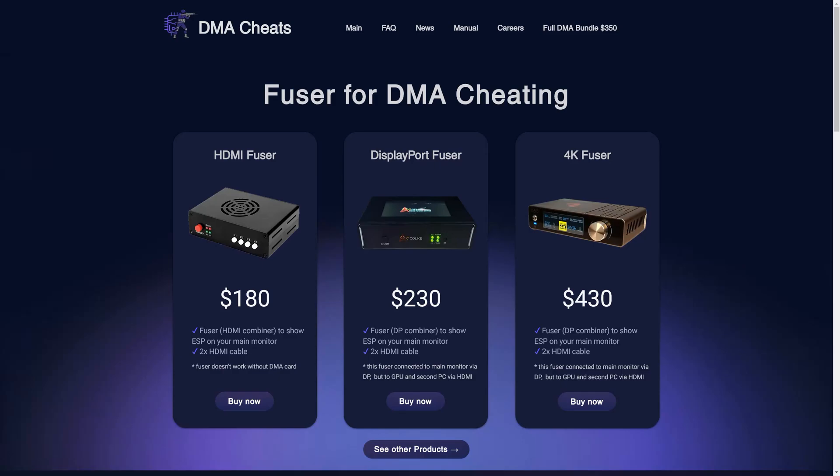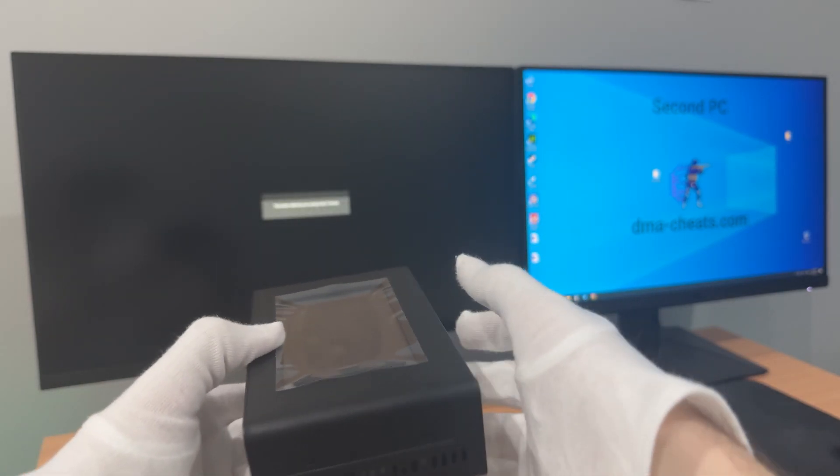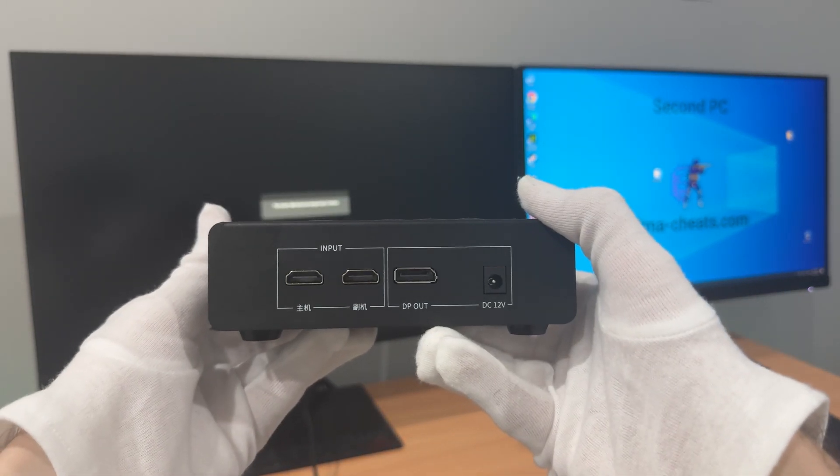Hi, this is video instructions for the new model of DisplayPort fuser. The previous DisplayPort fuser was discontinued from production and sale. The new fuser is equipped with a touchscreen, and all control takes place through it. Let's move on to the setup.